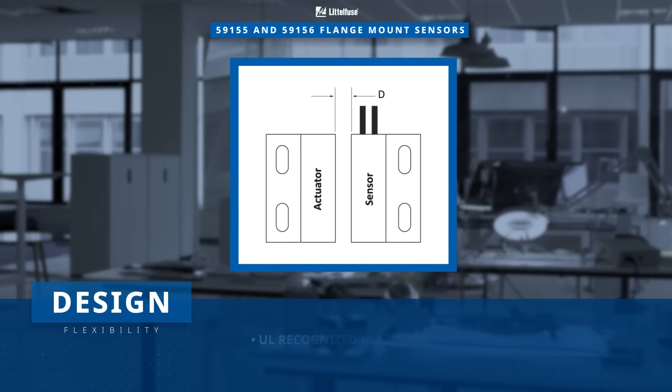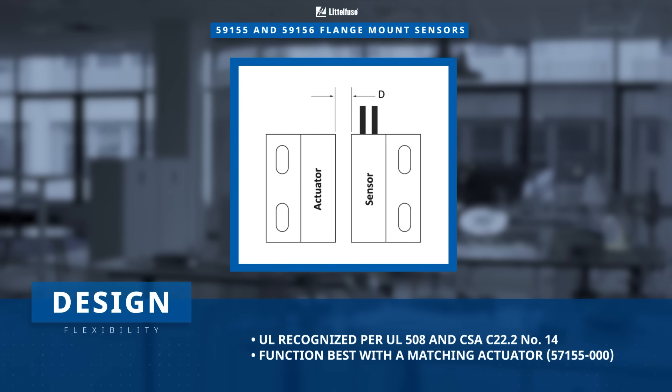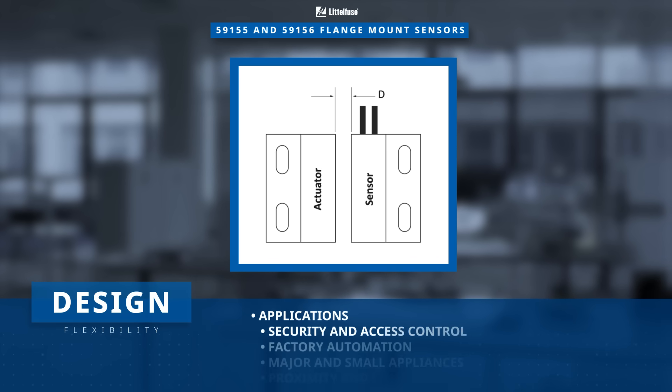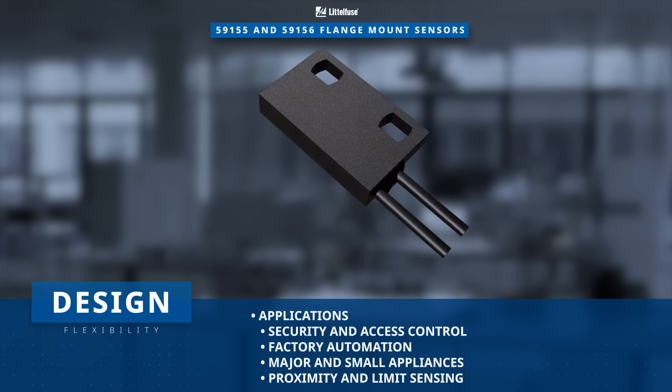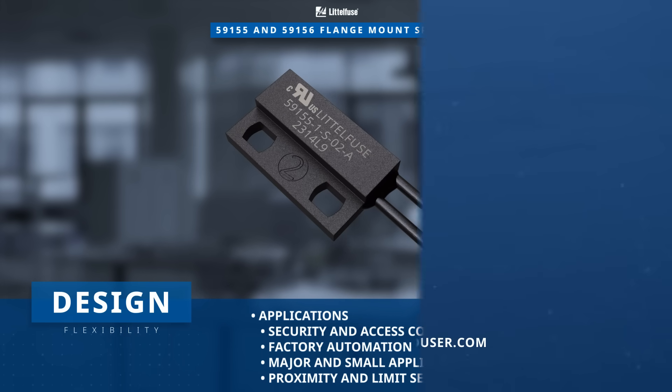The UL-recognized reed sensors function best with a matching actuator and are ideal in a number of applications including security and access control, factory automation, major and small appliances, as well as proximity and limit sensing. Discover how to optimize your innovations at Littlefuse.com.